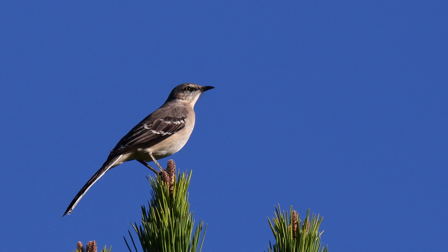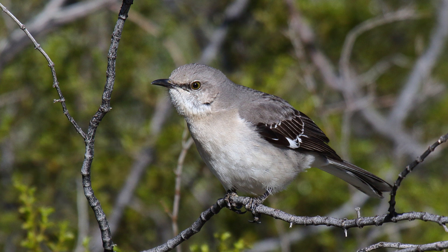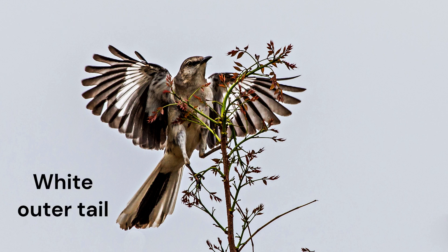The overall color of Mockingbirds is gray. The upper parts are brownish gray. The under parts are paler but not starkly white. The wings are blackish with gray feather edges. The two white wing bars are fresh in fall but worn thin by summer. In flight, the dark wings contrast with large white wing patches at the base of the primaries. Likewise, the white outer tail feathers contrast with the blackish tail.